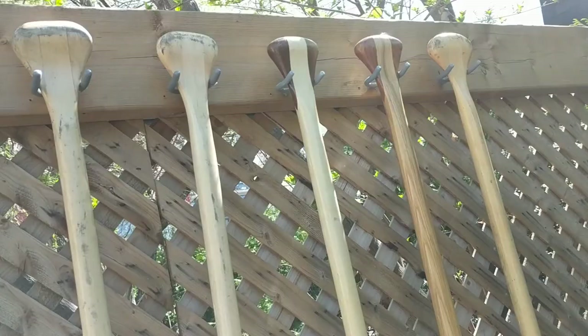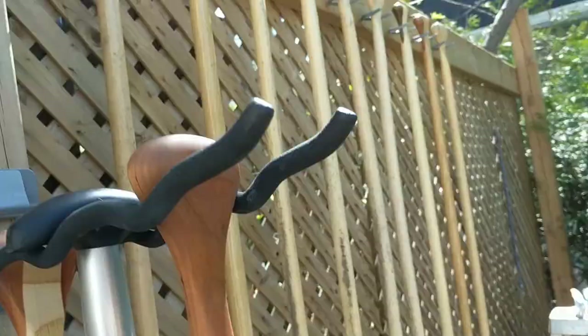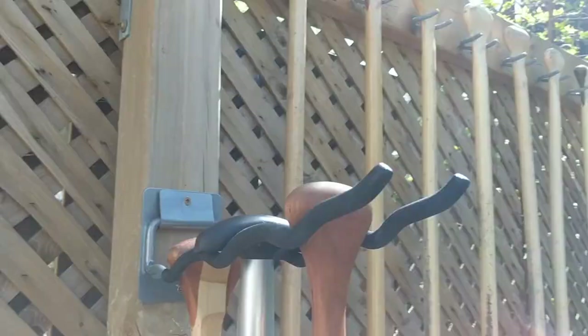They're all hung up with the new vinyl hooks. I can still just use the cheap ones for hanging up my tools — that's not a big deal. My paddles deserve better, so we got them all hung up here along my fence.